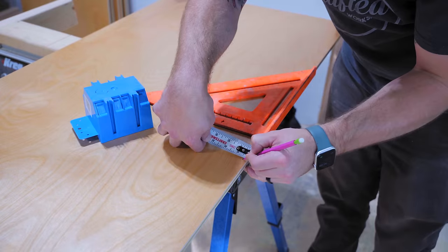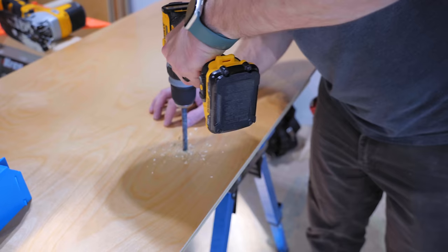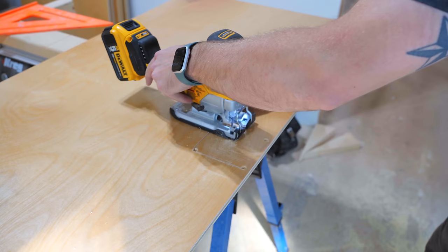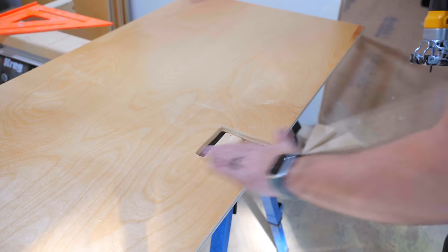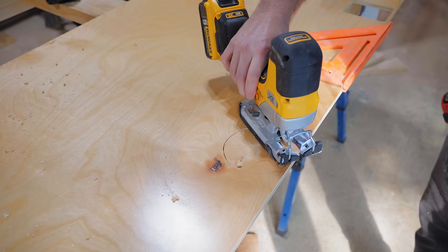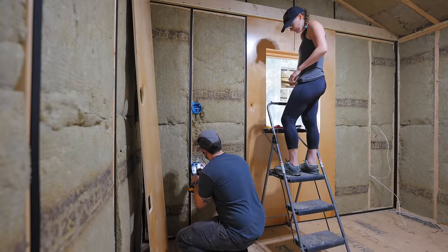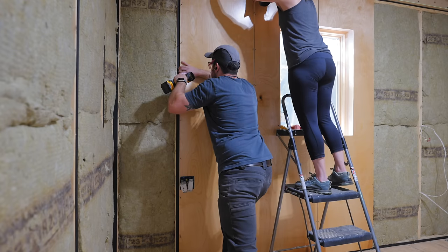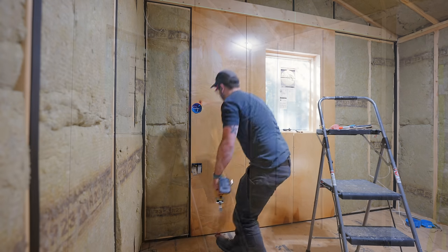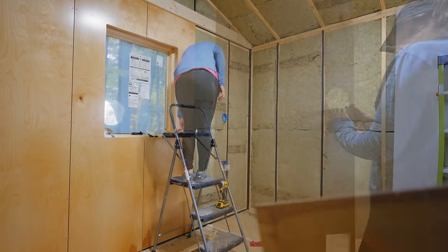I roughly marked where the boxes intersected the panel and moved back to the cut station to get things marked out. Thankfully, I hadn't installed the boxes on the other side of the bed yet, so I could use those to trace out the openings, then used my jigsaw to cut them. One tip here: figure out how much coverage you have with your switch plates and fixtures, because I erred on the side of way too tight on these openings, which meant I usually had to trim them multiple times before getting a fit — which was pretty annoying. Once the piece was finally fit, I got it screwed to the wall and repeated the process on the other side.